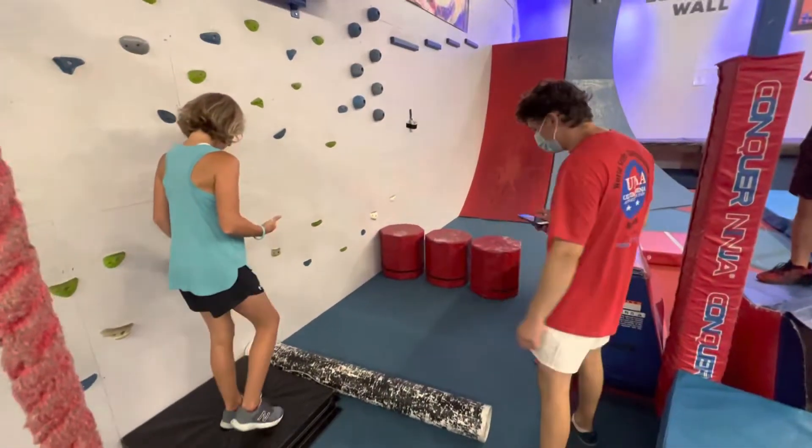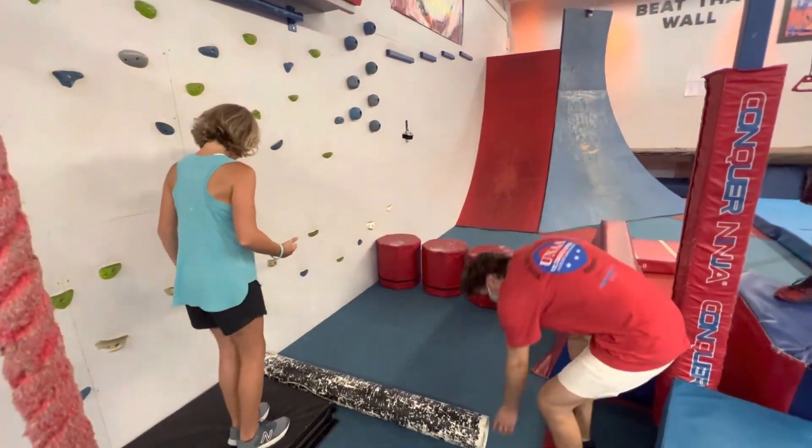All right, Campbell, lift the course. Are you ready? Yes. Set, go.